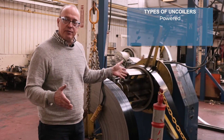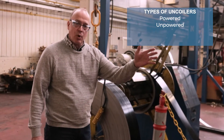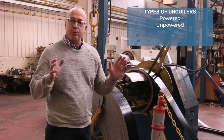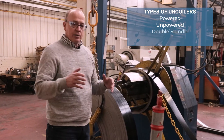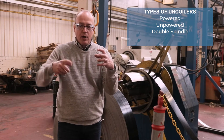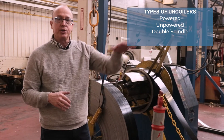There are also other types of uncoilers. There are unpowered uncoilers that are driven by the pull of the downstream roll forming process — normally used for non-pre-punched parts. When we're pre-punching, as we are in this line, we use a powered uncoiler. There also are double spindle uncoilers — coil on one side, coil on the other. Run one out, spin around, and connect the next one for a quicker coil change. We have some of those here in our plant.